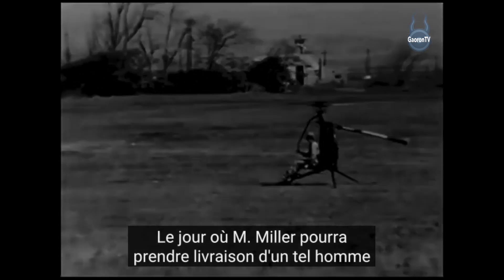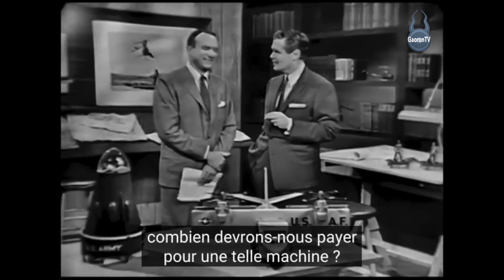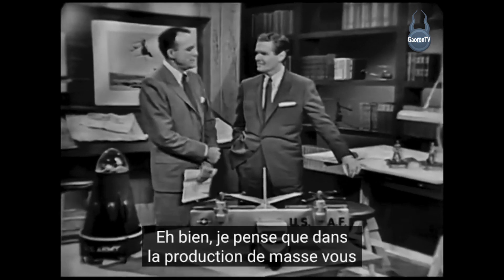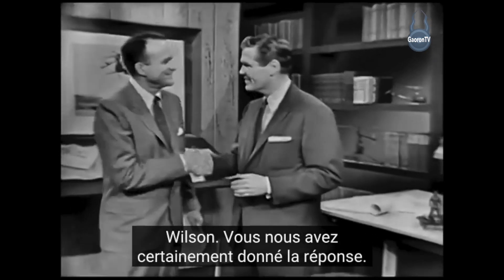The day when Mr. Miller can take delivery of such a one-man controlled vertical flight craft is just around the corner. What will we have to pay for a machine like that? Well, I think that in mass production you could probably approach the price of a good used car. Thanks so much, Mr. Wilson — you certainly did give us the answer.